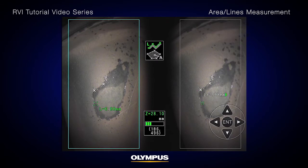The total length of lines defined by multiple measurement points is displayed at the bottom of the screen.